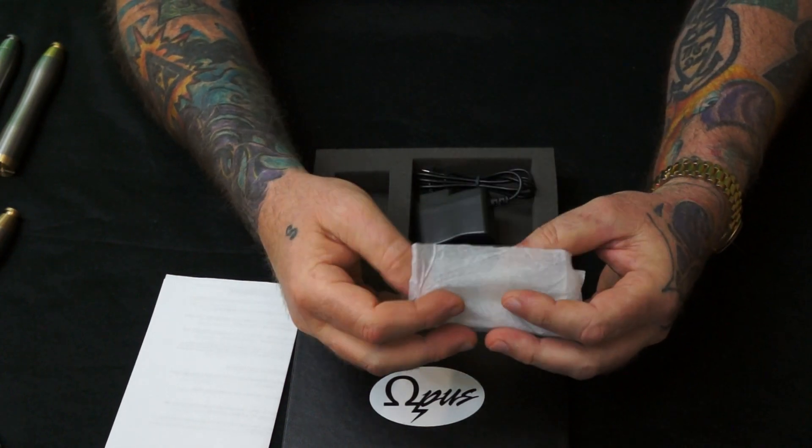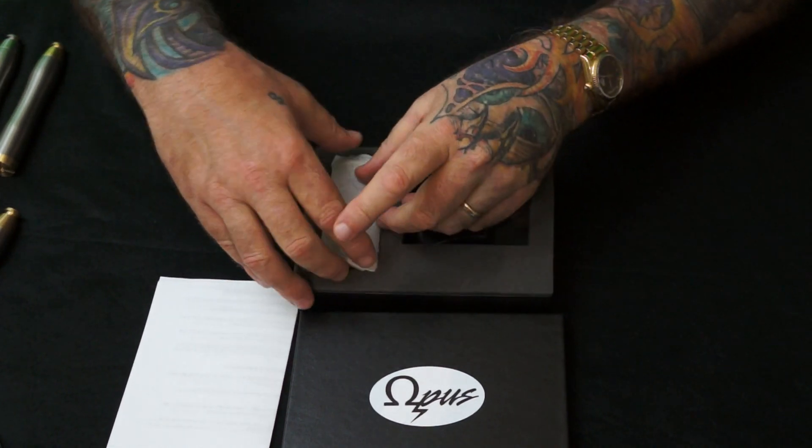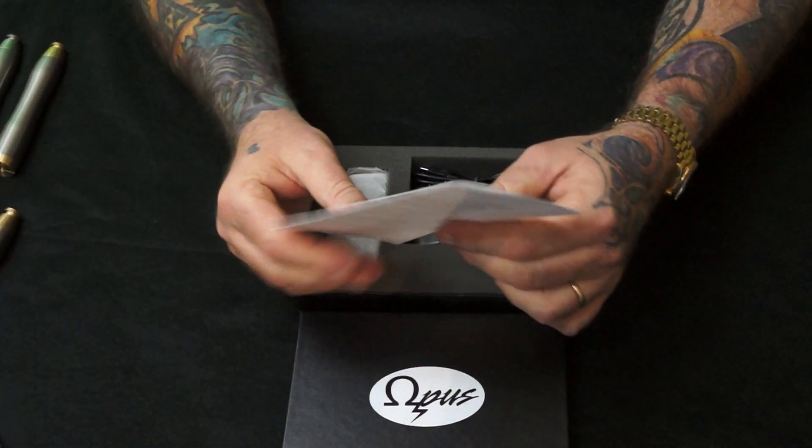I'm going to wrap this one back up. It comes with this and a little set of instructions.